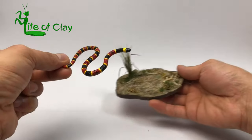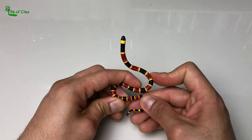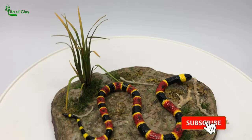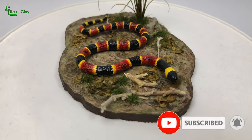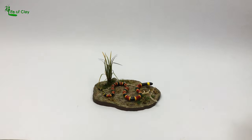Greetings everyone, Kenji here your sculptor and welcome back to Life of Clay. This time I'll be sculpting a very easy and quick one, the Venomous Eastern Coral Snake Micrurus Fulvius using Kos Clay. And if you're new to my channel, please consider subscribing and hit that notification bell icon so you will be updated whenever I upload new videos. And so without further ado, come bring the clay on and let's begin!